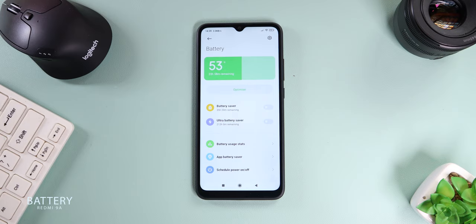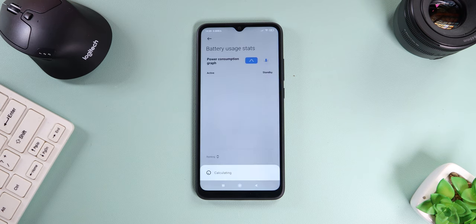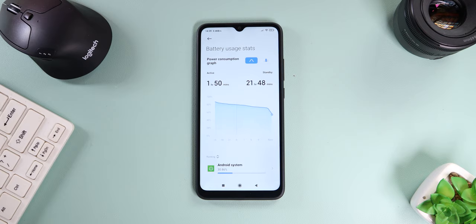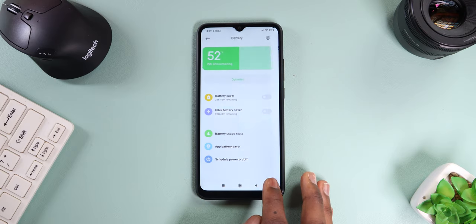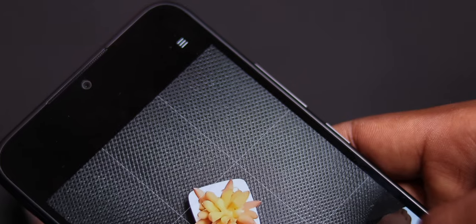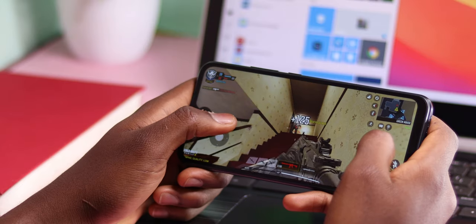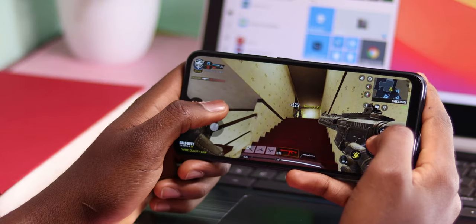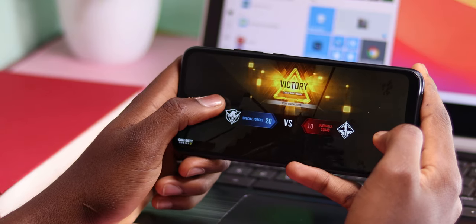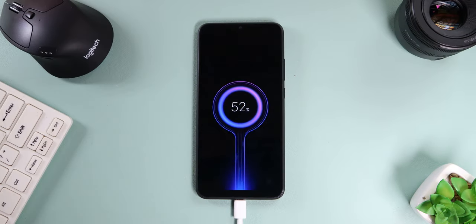Battery life is one of the strongholds of the Redmi 9A. That 5000mAh battery doesn't die easily — you'll struggle to kill this phone's battery in a day. I tend to end my day with about 50% battery life left, and I'm a heavy user: I use the camera a lot, watch videos, and even play games sometimes. Battery life on this phone is amazing. The only downside is that it comes with a 10-watt power brick, which charges the phone pretty slowly.